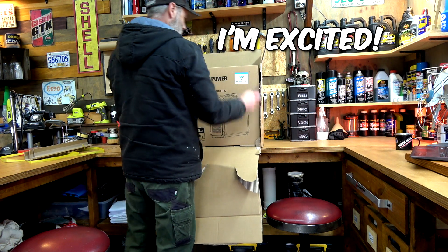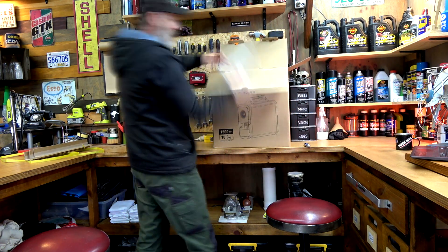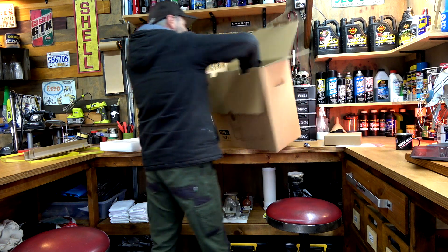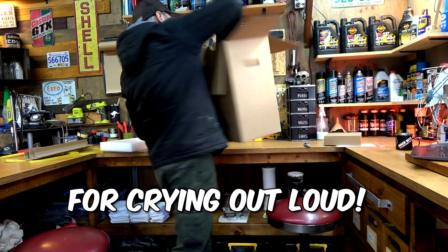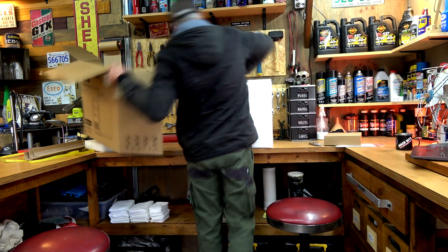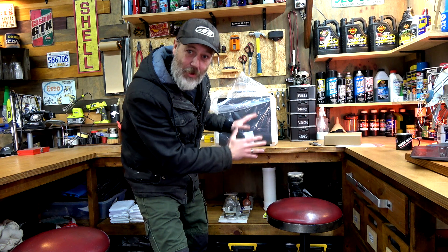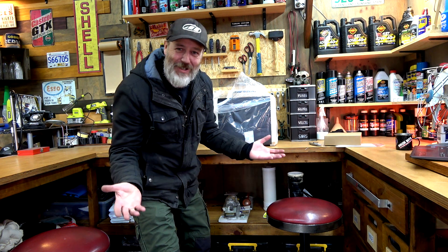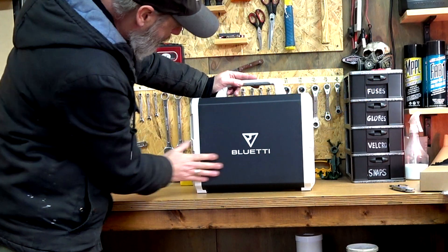I'm excited, guys. Gotta say, it's packed well. I was hoping I'd get the black version - there was a blue version and a black version. And look at that, I did. Boom. That is the Blue Eddy.